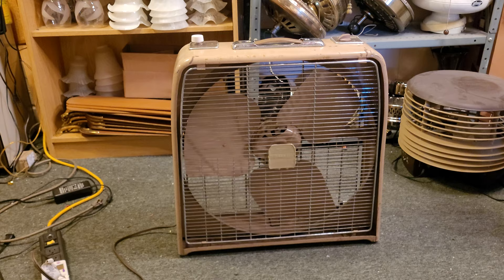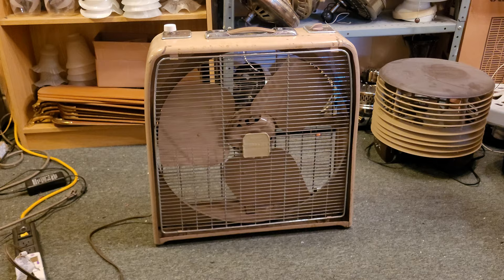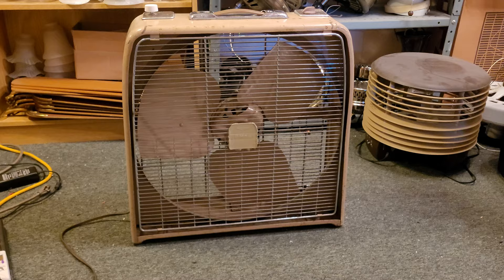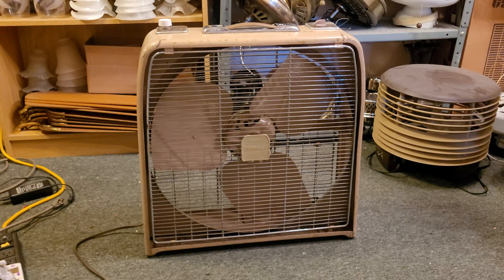Hey everybody! I'm trying a different lighting setup since the main spotlight I usually use for video lighting is casting a bit of a glare on this fan, so I'm going to try it off with all the ceiling fan light kits on and we'll see how we like it. But anyway, what you see here is a vintage Sears HomeArt 20-inch box fan, and this is probably from the late 50s or early 60s.